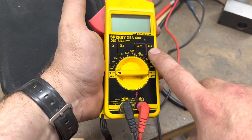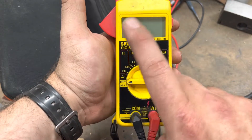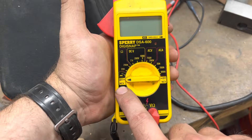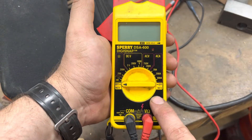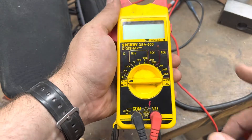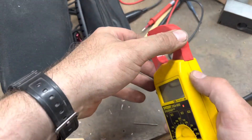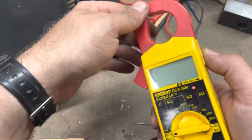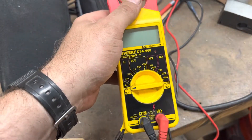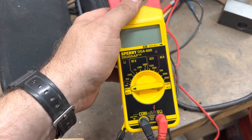Starting with probably the most basic meter I have, which is this older Sperry DigiSnap clamp meter. It's got two inputs for meter leads and just a few basic functions. From checking AC amperage, AC volts, DC volts, resistance designated by the ohm or omega symbol, and then you have a continuity or diode check. Now I don't put a whole lot of stock in non-contact voltage testers - they're called widow sticks for a reason. I've really never had it work very well. It's very inconsistent, so just be wary of that and don't necessarily rely on it.